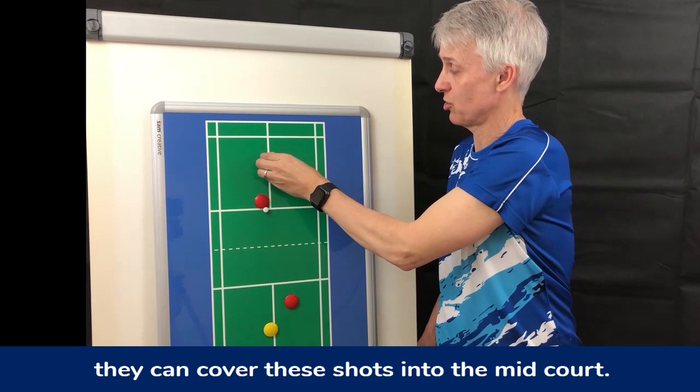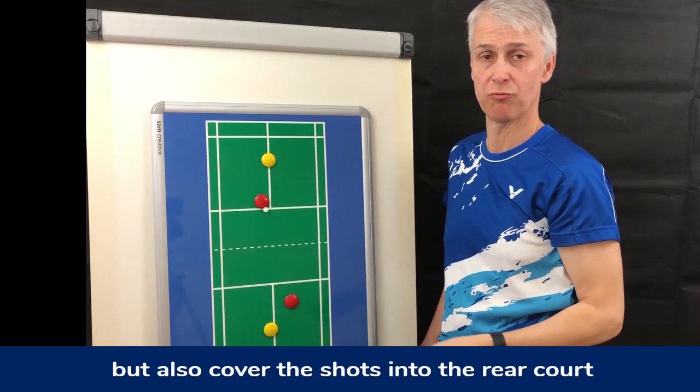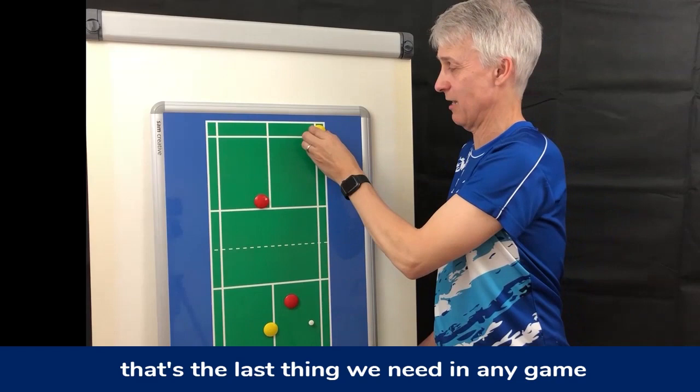This player has an important role — to make sure they can cover shots into the midcourt but also cover shots into the rear court. Even if they have to clear the shuttle and hit a length, it's better to do that than not get there and hit short. That's the last thing we need in any game.